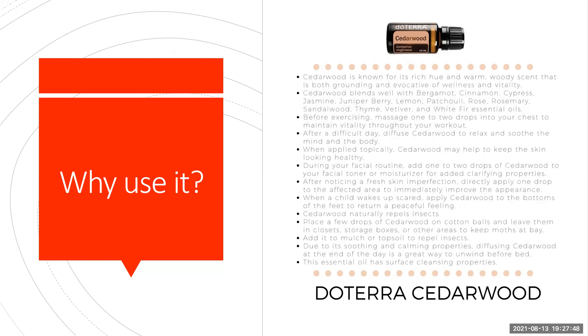It's great to blend with bergamot, cinnamon, cypress, jasmine, juniper berry — not all of these in one, you can play around with it — lemon, patchouli, rose, rosemary, sandalwood, thyme, vetiver, and white fir essential oils.